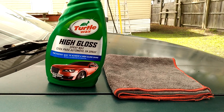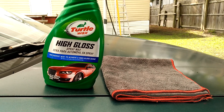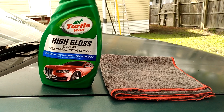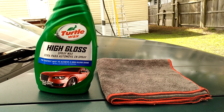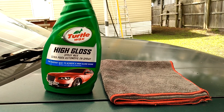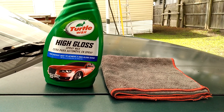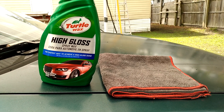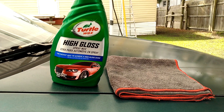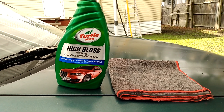Welcome back to the channel. In this video we're gonna be testing out this Turtle Wax High Gloss on this dark green paint job on my Honda Accord. I want to see how much shine and gloss this Turtle Wax High Gloss spray wax gives — it says the fastest way to achieve a high gloss shine. This retails around five bucks and I picked it up at Dollar General, and that's where you can find it.